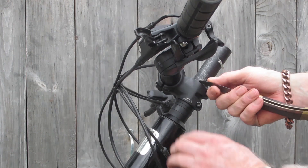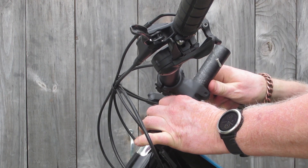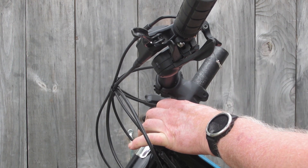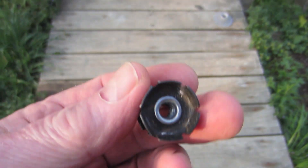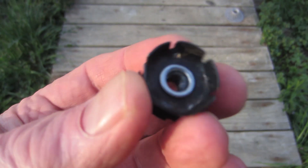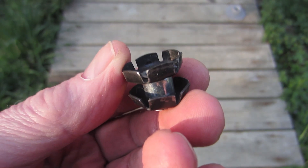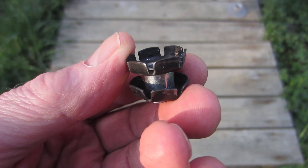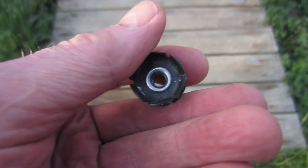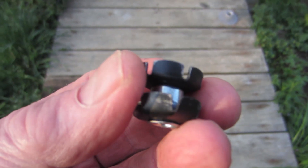The fork installation was pretty straightforward, but you know that old saying about measure twice, cut once — well, I measured three times. The only glitch in the whole process was that the star-fangled nut went in crooked, even with use of a setting tool, so the top cap was off-center. Yes, it worked, but it annoyed me, and I knew it always would. So I pounded out the nut with a 12-inch ratchet extension and tried again using a spare nut. Second time, everything went perfectly.